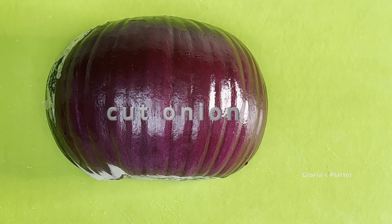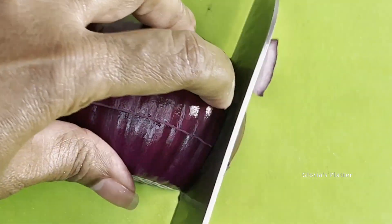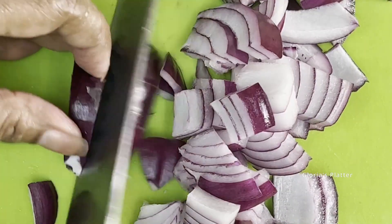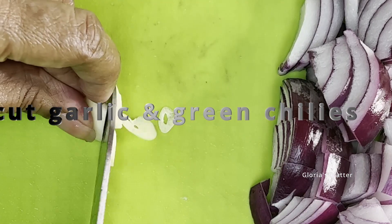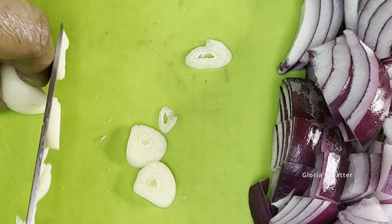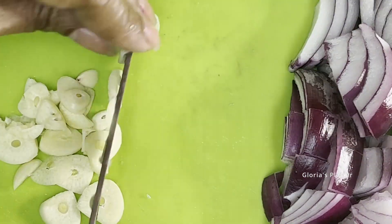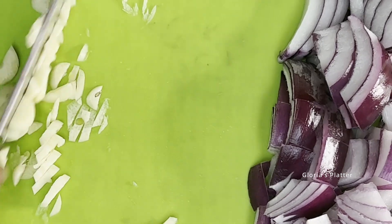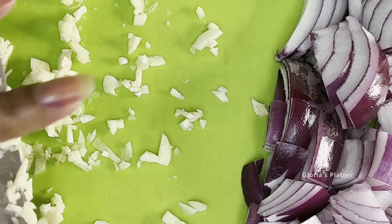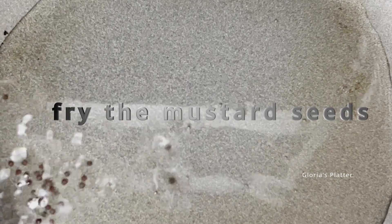Now let's cut the onion. Chop the garlic finely and the green chilies too.